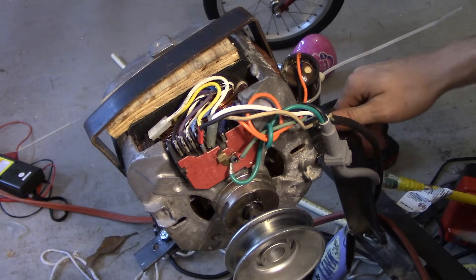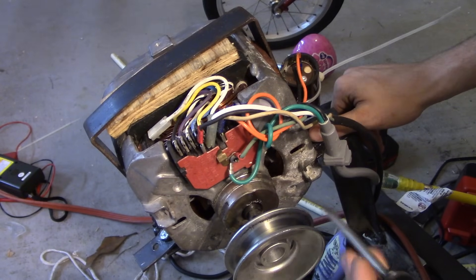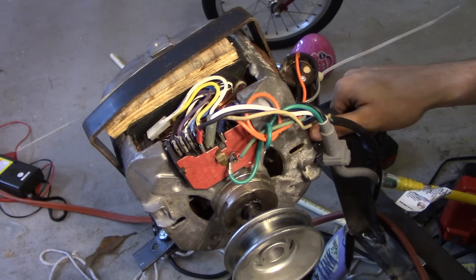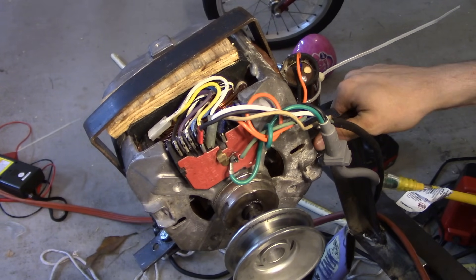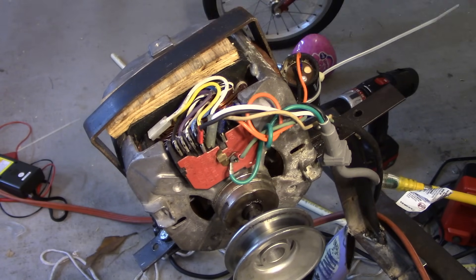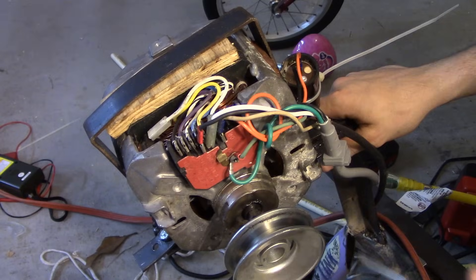Washing machine motors are great because they're high power and easy to find in old washing machines on the side of the road. New washing machines usually have three-phase motors that are computer controlled and really complicated to set up. These older ones are better — if you find an old washing machine on the side of the road, you'll probably find a nice half-horsepower motor you can use for your projects.